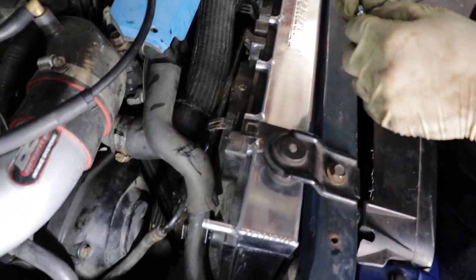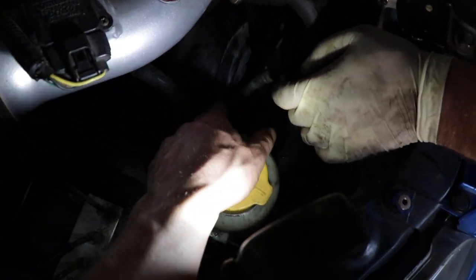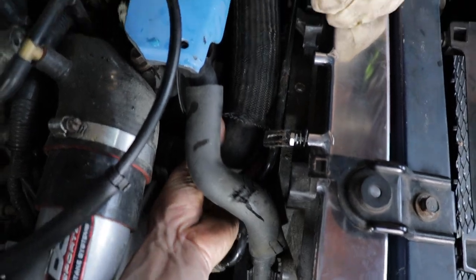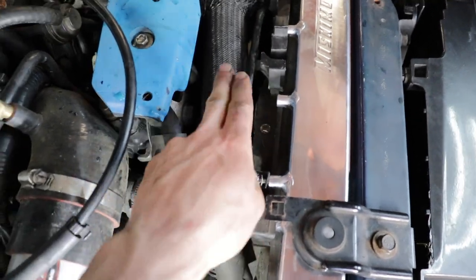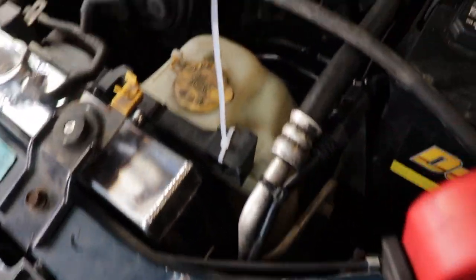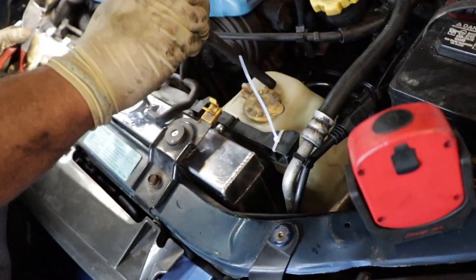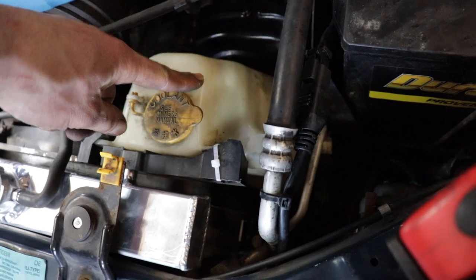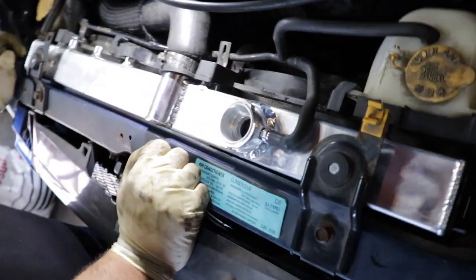Always make sure your coolant hose and line coming from the reservoir is routed underneath both the power steering line and the upper hose — otherwise it'll be a fight trying to wiggle it in later. The overflow bottle tab was broken but the zip tie they provided works just fine. The overflow bottle button goes down, slides in behind the tab first, and then clips into place. Everything's bolted in and the hoses are on.